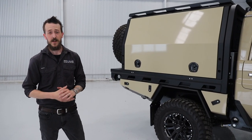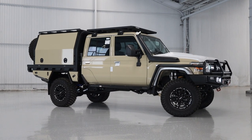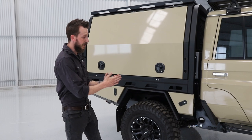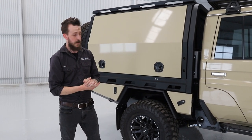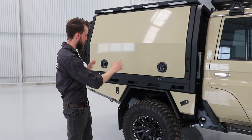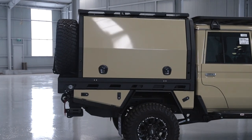So aside from the coil suspension, the biggest benefit of this conversion for on-road driving characteristics is the 300mm chassis extension. Putting the 300mm extension into your wheelbase on the 79 series means you're going to have better handling characteristics, and it's going to better centralise, in this case, your canopy weight over your rear axle.